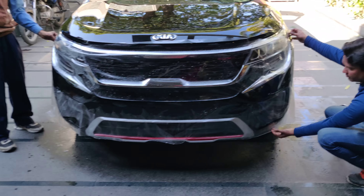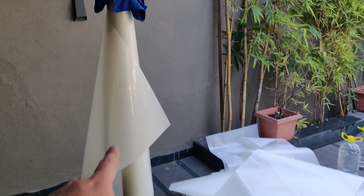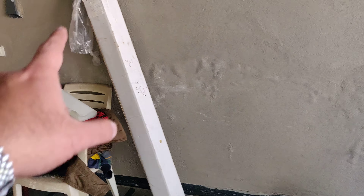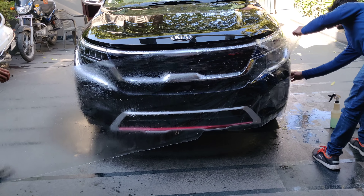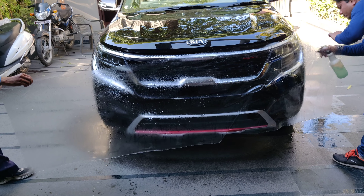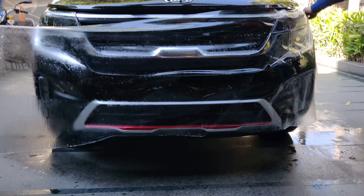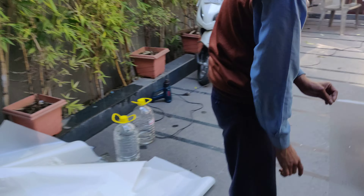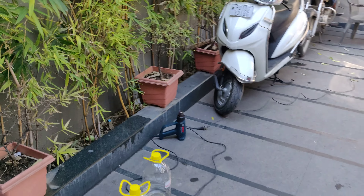This is the PPF — this is our PPF roll. This is the 3-layer with a transparent layer. That's the box for the PPF. We especially use battery water — distilled water — as it is much cleaner and better for the application.